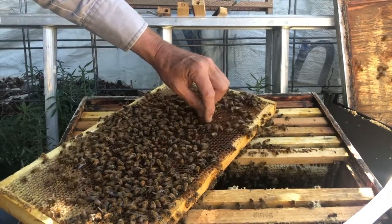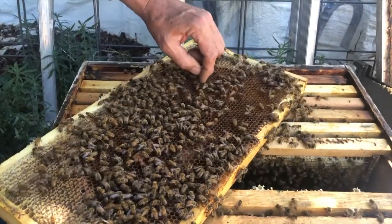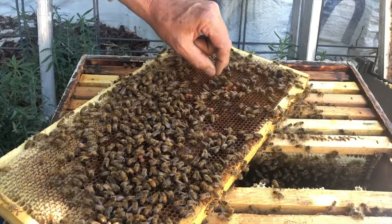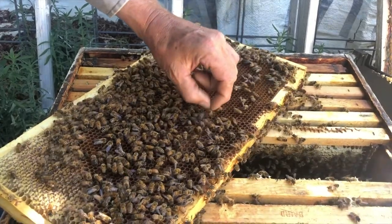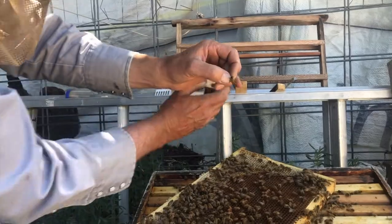...grab her by the wings. It's hard to get both wings. Now she knows something's up — she's running. Okay, I got her by both wings. Let's put her in a mailing cage.